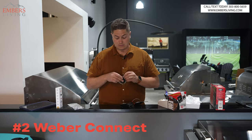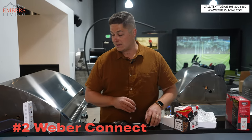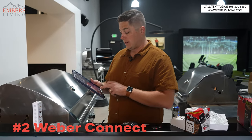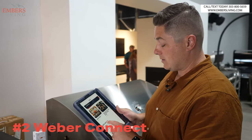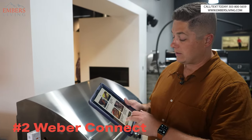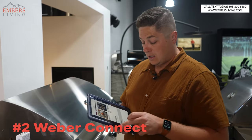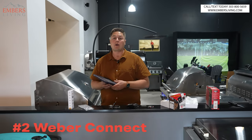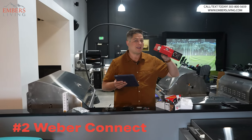Instead of Bluetooth, the Weber Connect uses Wi-Fi, which means a more stable connection. The app also upgrades to the Weber Connect app, which has all the recipes loaded in and will alert you when you hit temp or when your cook time is done. The app is really intuitive — there's a ton of good content in there that I actually really like.